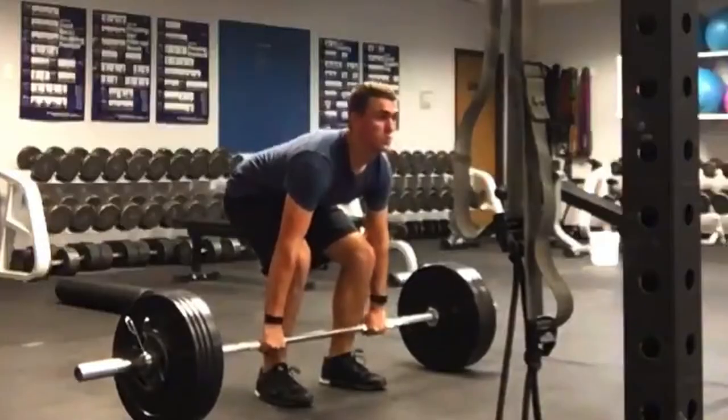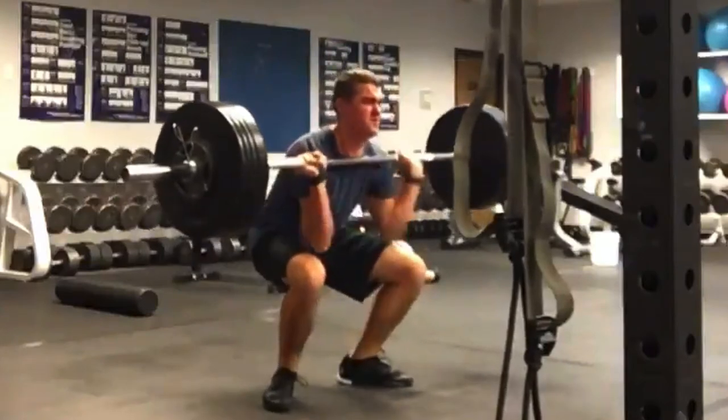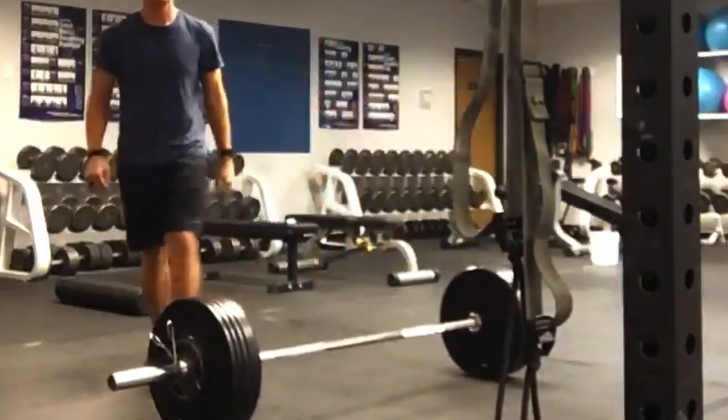165 pounds is just so freaking heavy for a squat clean. I bailed on that one, and my elbows are completely touching my knees. I'm lucky something didn't blow out. It is just 165 pounds, but it's enough weight to cause damage if something goes wrong — which it definitely did. That's what happened: I was trying to test my max when I shouldn't have been, only a few months into CrossFit.